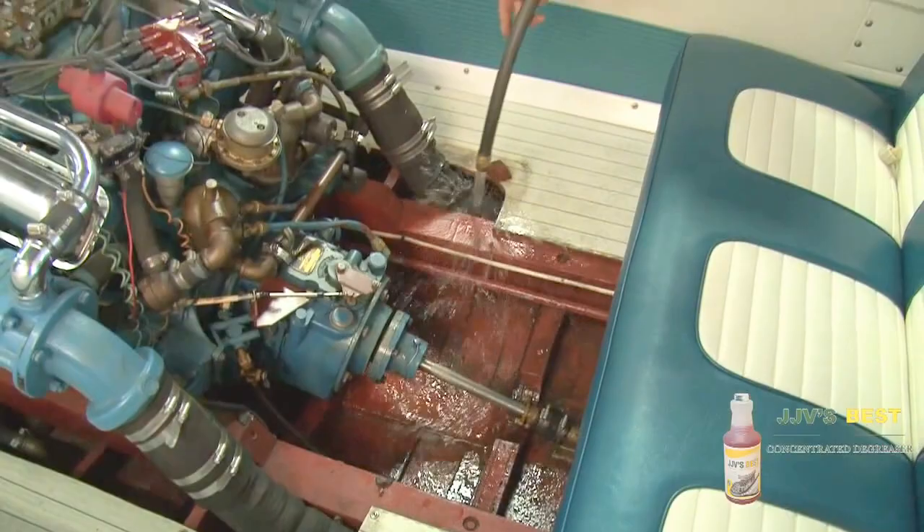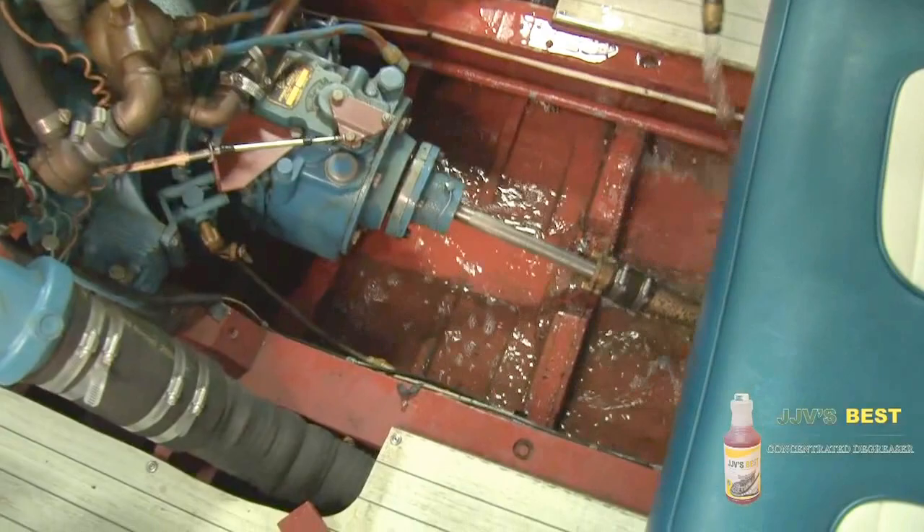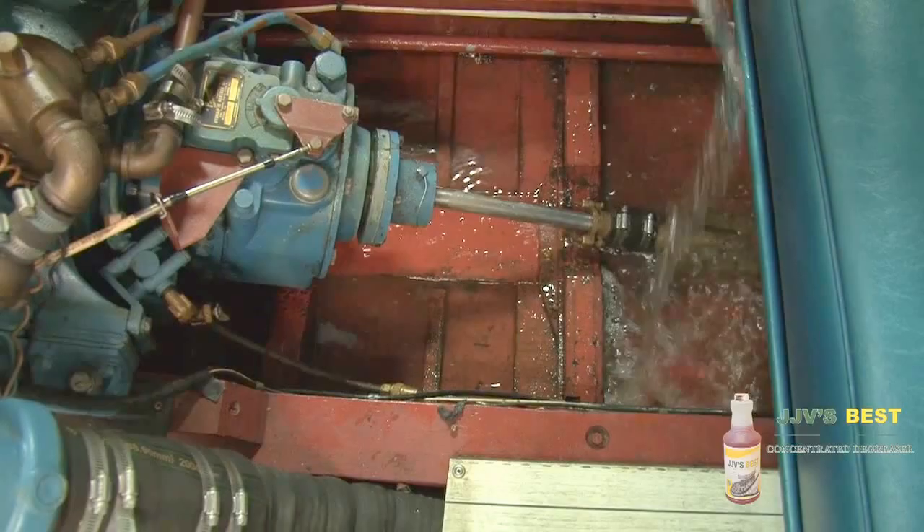It's that simple. Now we're just going to rinse away everything that's in here. You can see it's picking it up, washing it away. I'm just using an open end hose and you can watch it just float right on down and out.